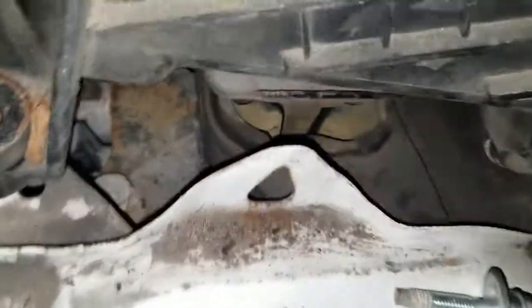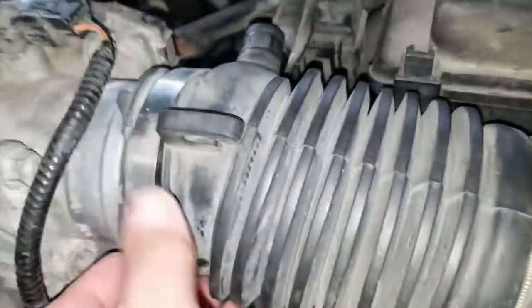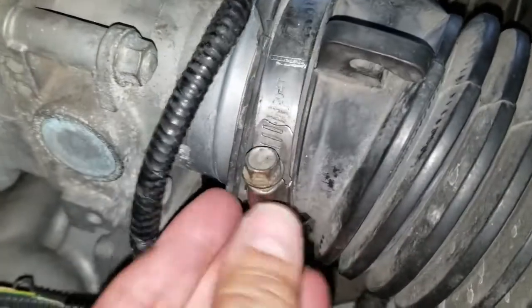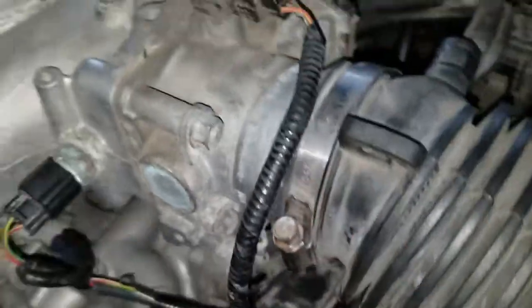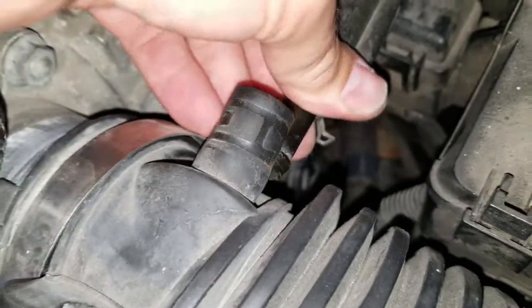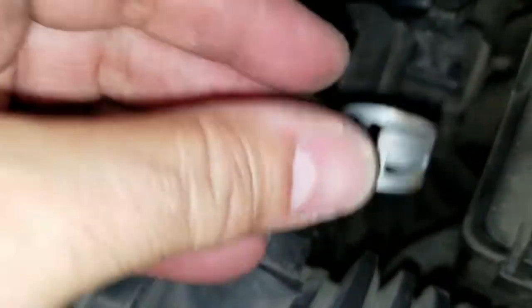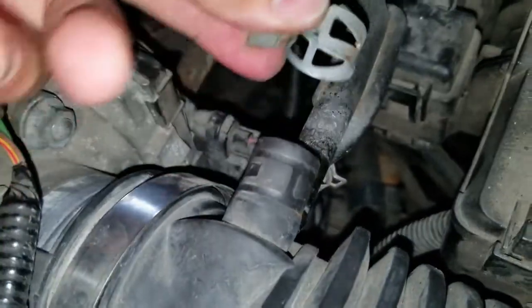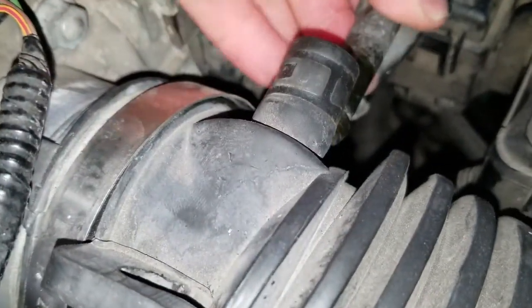To get to the driver's side transmission mount, you need to remove the air intake. You can remove this bracket here or just loosen up this clamp. You need to remove this clamp here — basically you just squeeze it and pull it off. Once that's done, you'll be able to pry this out.